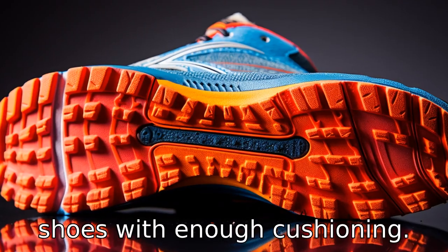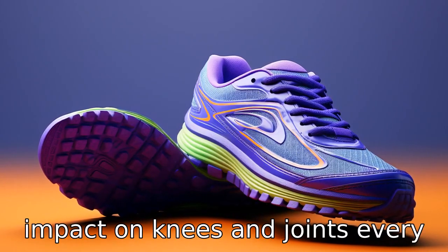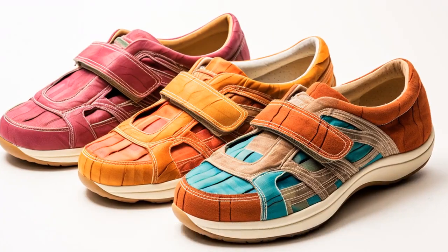Tip 8: Look for shoes with enough cushioning. Cushioning gives shock absorption, which can reduce the impact on knees and joints every time a step is taken. Shoes with thick soles usually offer the most cushioning.